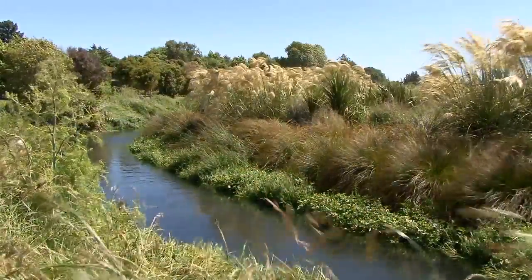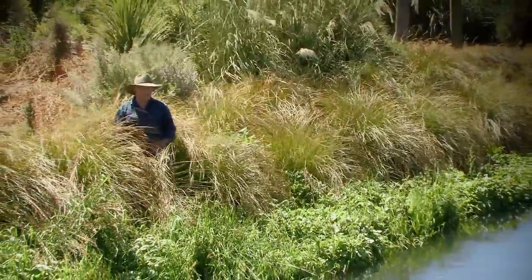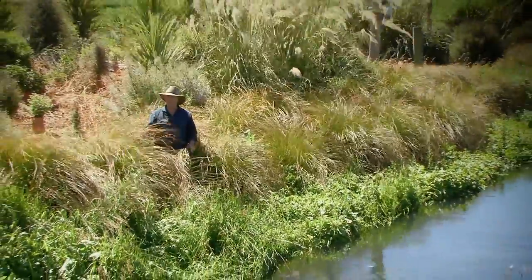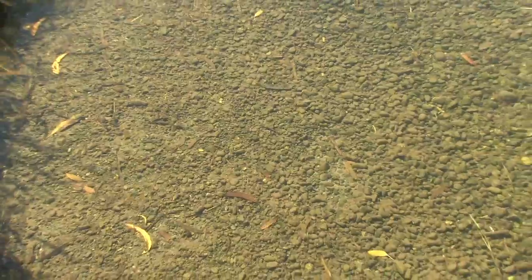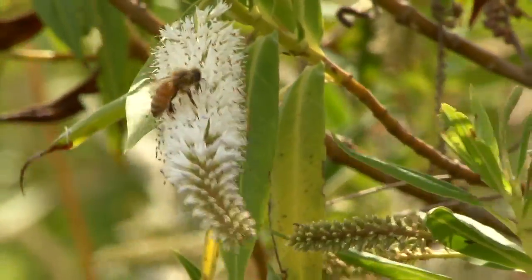Here we have a good example of a well-planned, installed and maintained site. These plantings are starting to contribute to better water quality into the stream — they're trapping sediments and nutrients off the adjoining land and adding to biodiversity and habitat for wildlife.